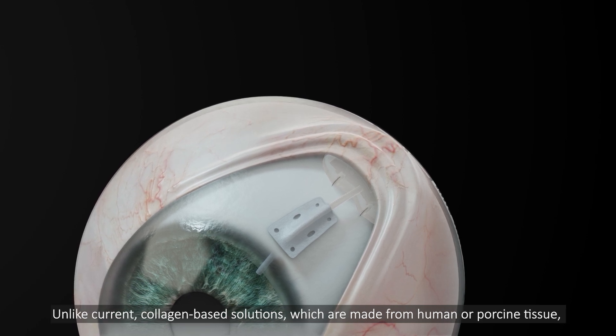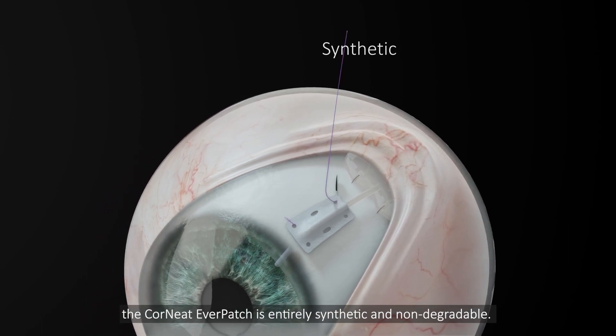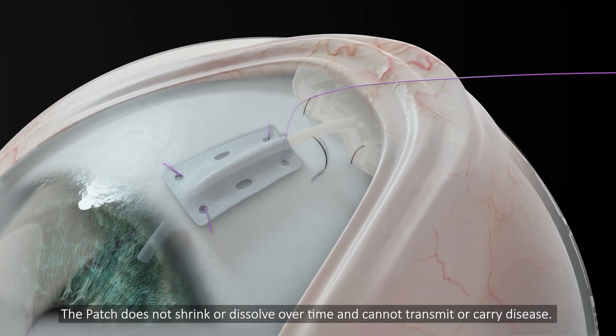Unlike current collagen-based solutions, which are made from human or porcine tissues, the Cornete Everpatch is entirely synthetic and non-degradable. The patch does not shrink or dissolve over time and cannot transmit or carry disease.